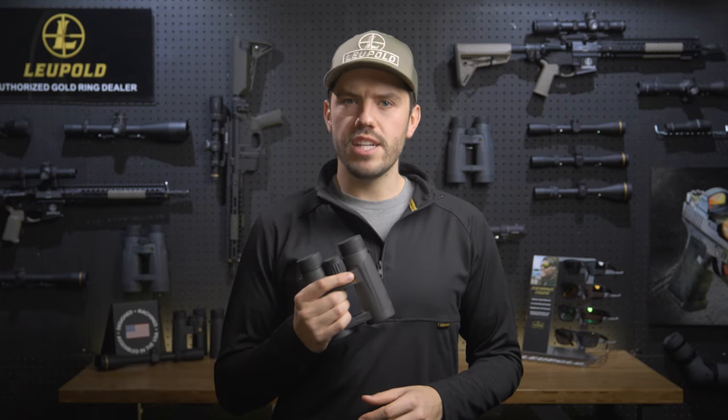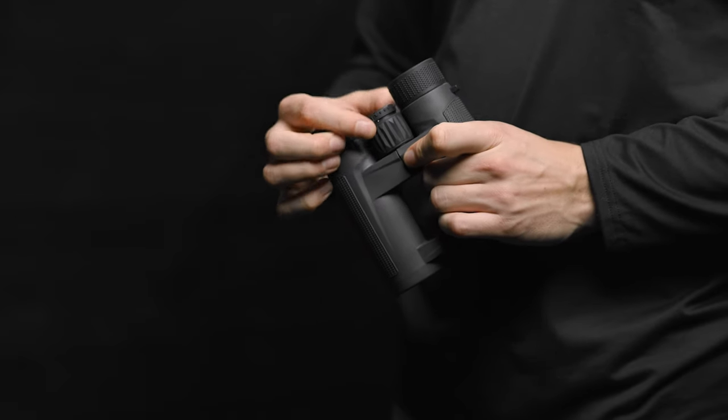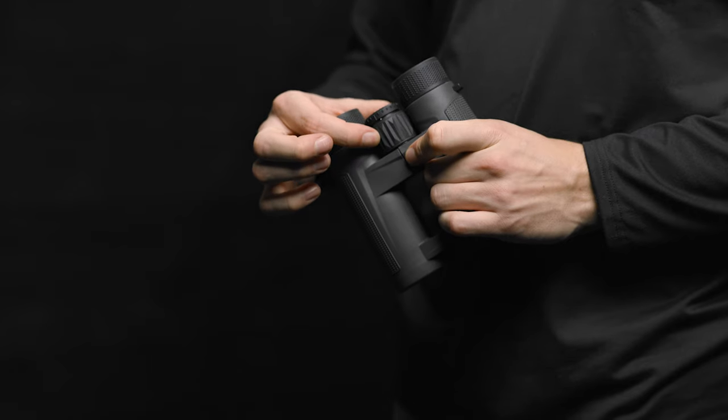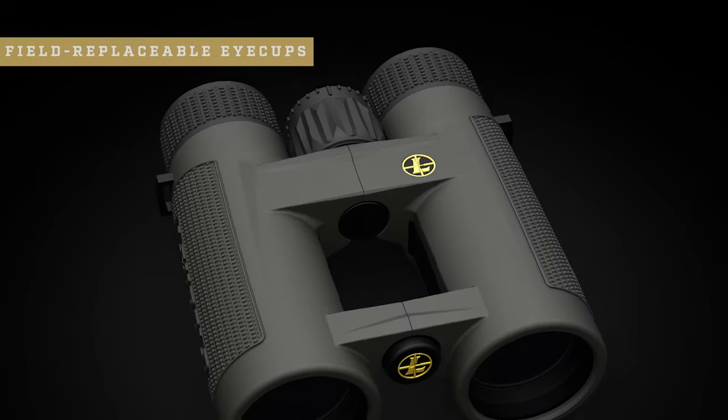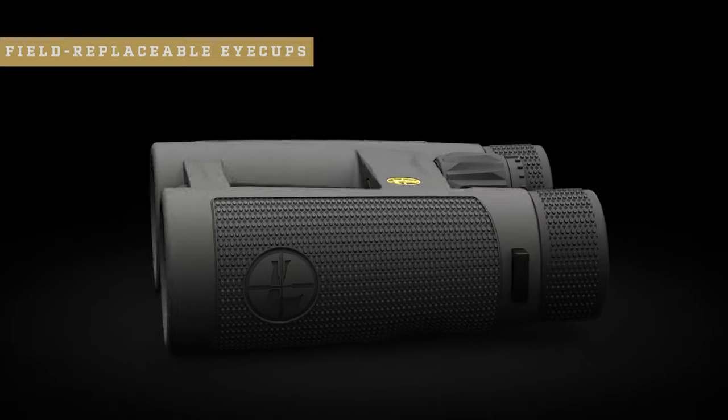The BX4 ProGuide HD also has a locking diopter adjustment on the center focus ring. Simply pop the adjustment out, make your focus adjustment, and pop it back in. Maintenance is now a breeze with our new field-replaceable eye cups. Now, if they need to be cleaned or replaced, you don't have to send them in — simply twist off the old ones and put the new ones on.